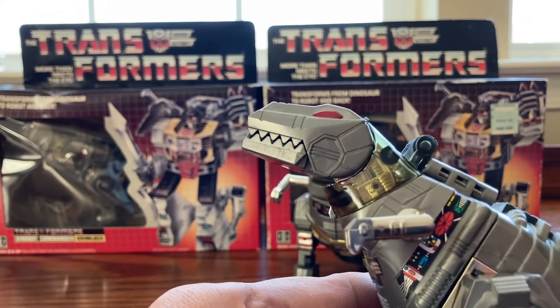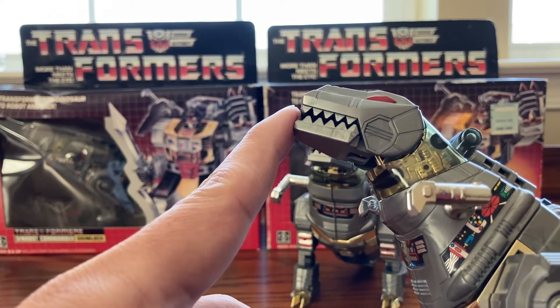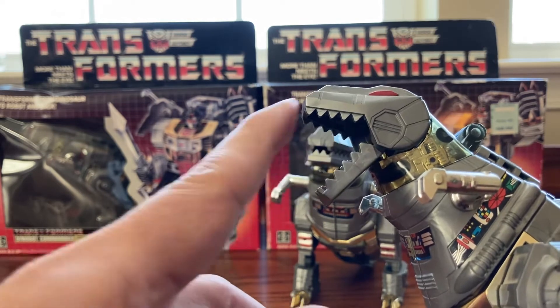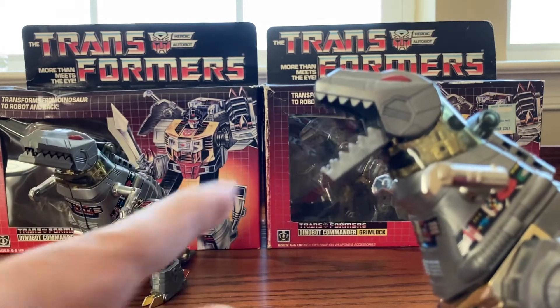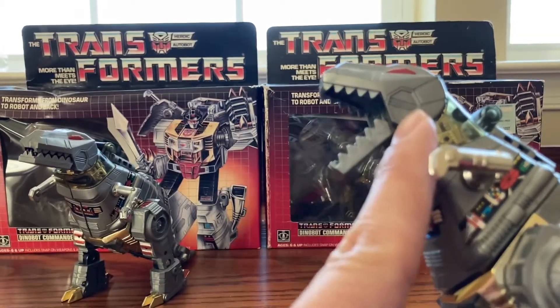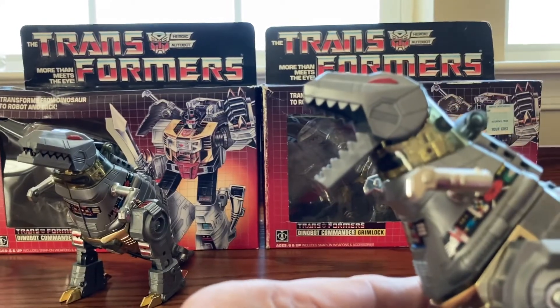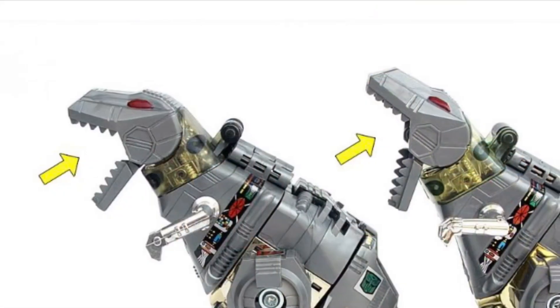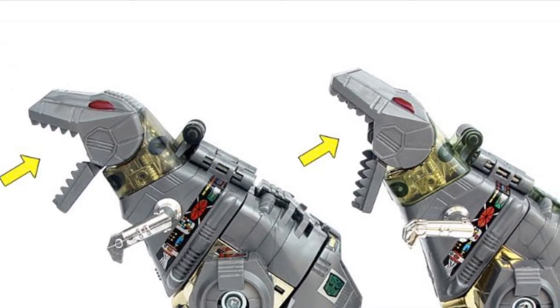The second way you can tell is to look at the mouth. For this Grimlock, the mouth can open this wide, but on the knockoff the angle will be a lot more wider than the original. Original on the left and knockoff on the right — you can tell the angle is much wider in the knockoff.